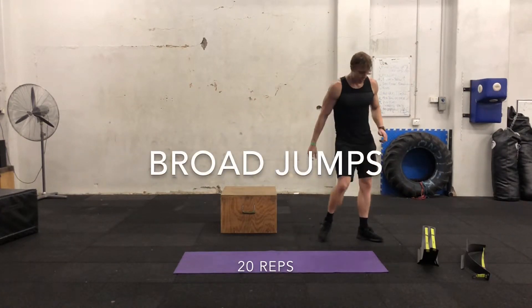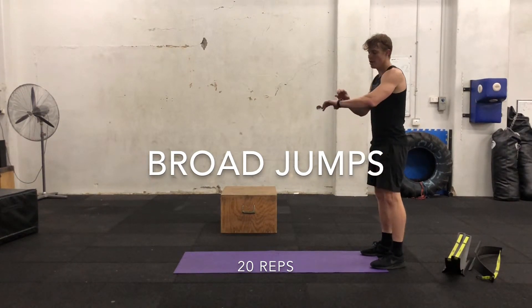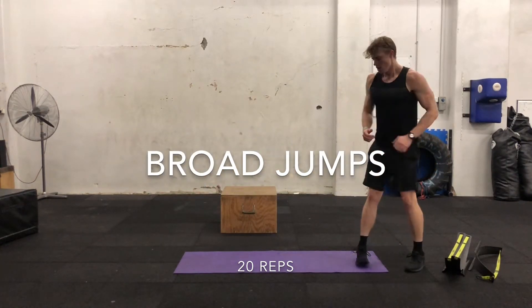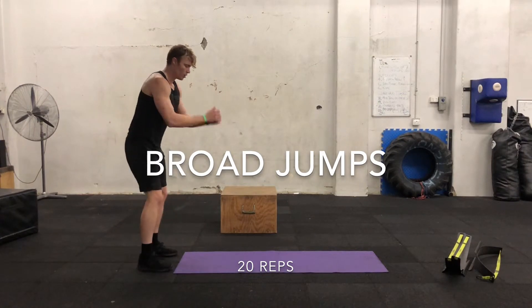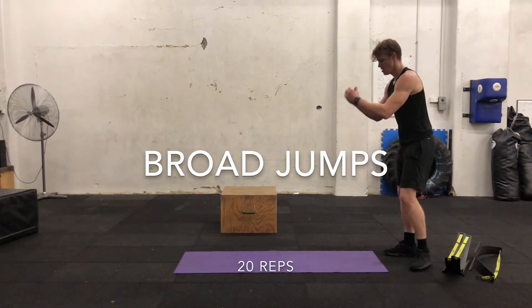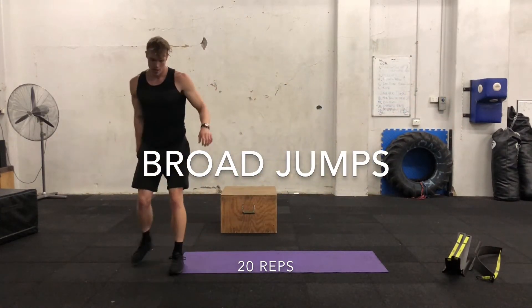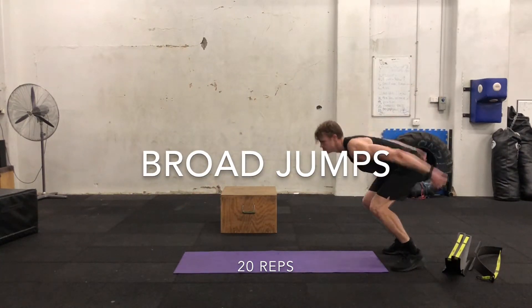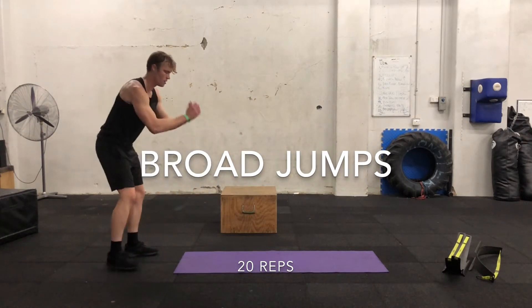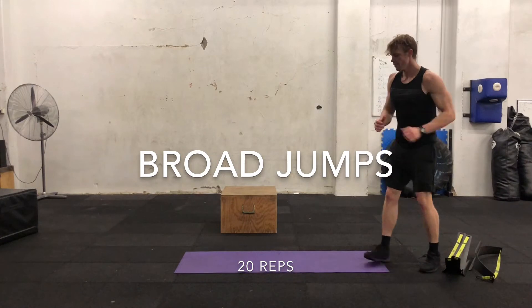We're going to do broad jumps — this is our fifth exercise. Stand on one side of the mat and you're going to use your arms and jump forward. Take a 20 second break between each exercise. Land with soft knees and you're going to do 20.